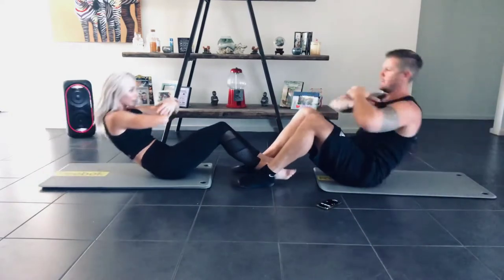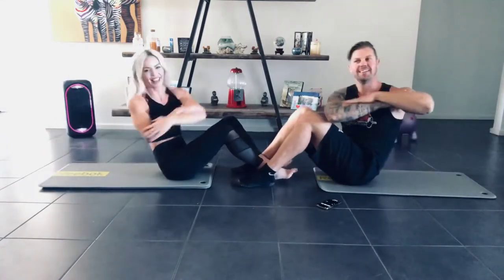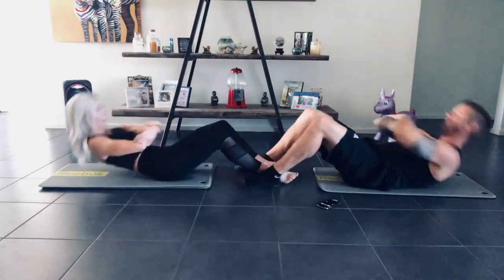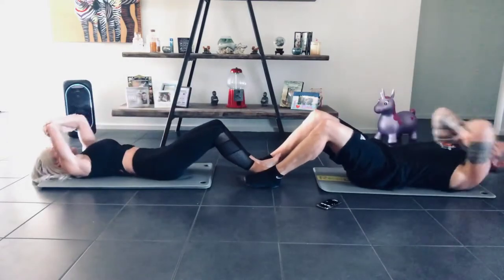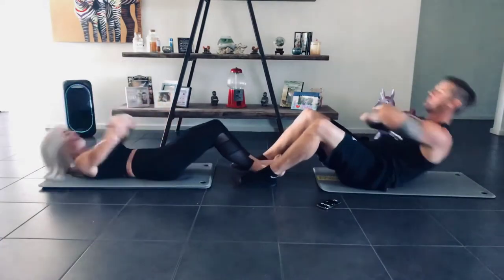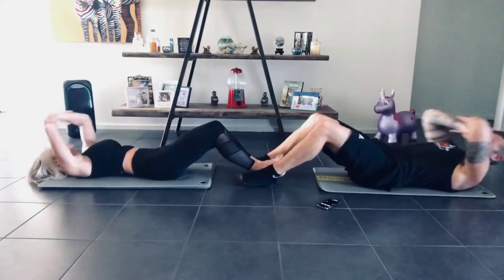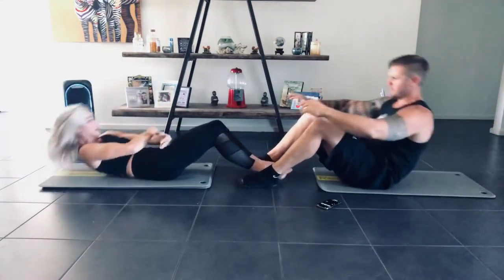Up, twist, twist. Are we doing this in unison, Rhett? We are. 10 seconds. My abs are already hurting. 3, 2, 1, stop.